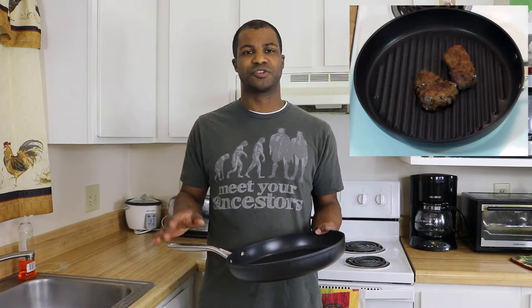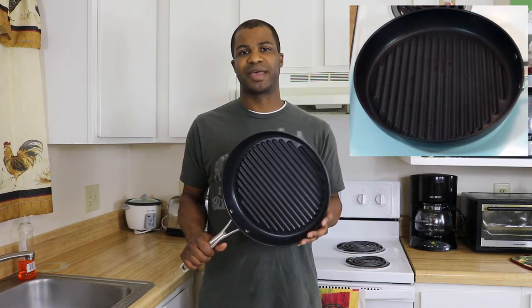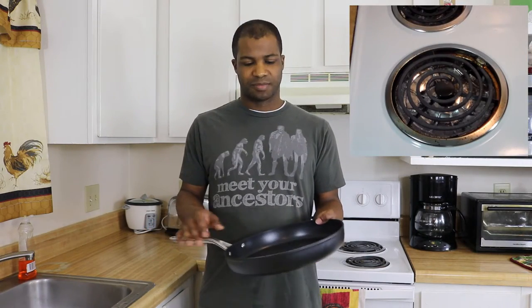Overall I do think that this is a great pan — I like it. I just wish I had the complete collection because I'm really impressed with the non-stick surface, how well it cleans up, and how well it conducts heat.